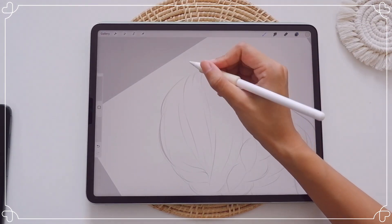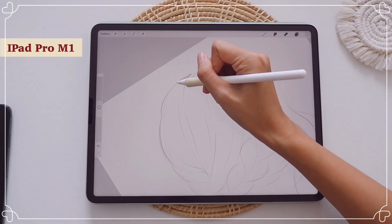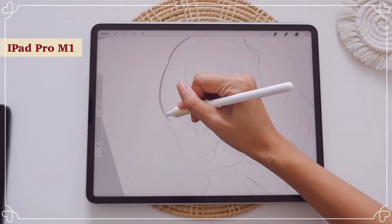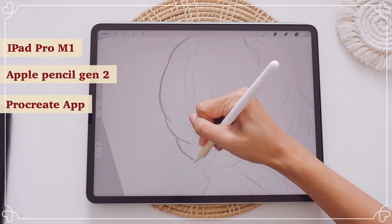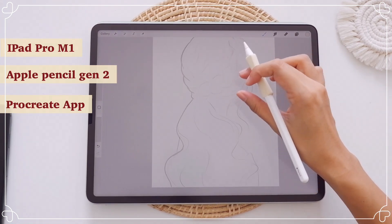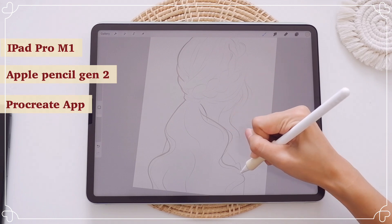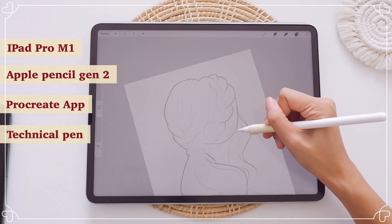The tablet that I am using in this video is an iPad Pro with the Apple Pencil generation two. The drawing app is called Procreate and the brush is an outlining brush from my brush set. If you don't have it, then you can use a brush that is called Technical Pen which comes with the Procreate app.